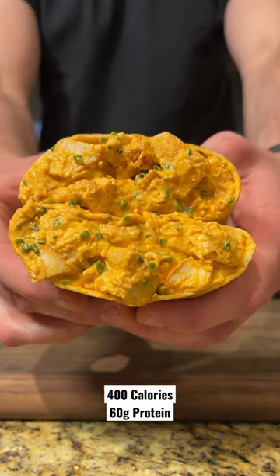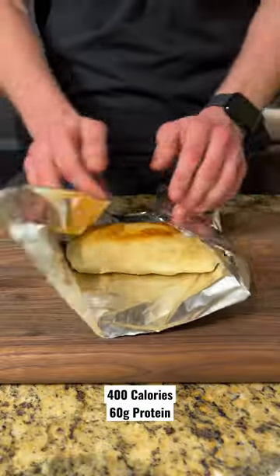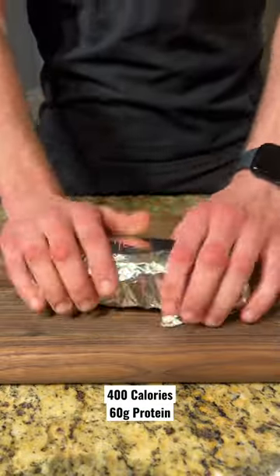These buffalo chicken burritos are 60 grams of protein, only 400 calories, and can be meal-prepped and frozen to have healthy meals for the whole week. Let me show you how to make them.